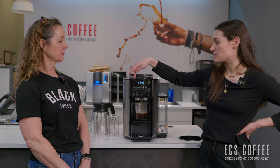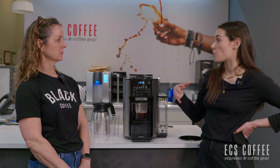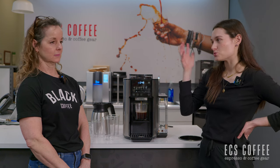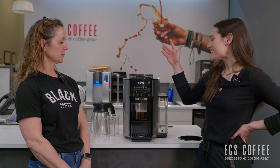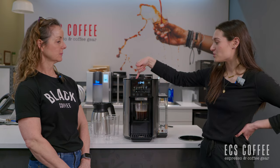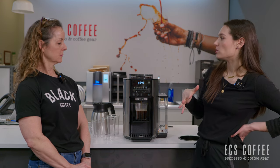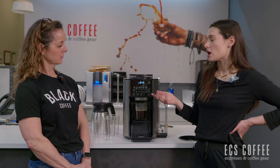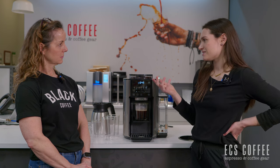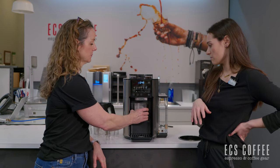Since this does do the espresso style, if you have a household that wants drip coffee — and we know people want drip coffee from their super automatic — you can get that drip coffee and also get espresso. You just don't have a milk option, so having a separate milk frother on the side would be your way to get your cappuccino or latte in the morning, which is an easy fix — you just combine them into one mug.